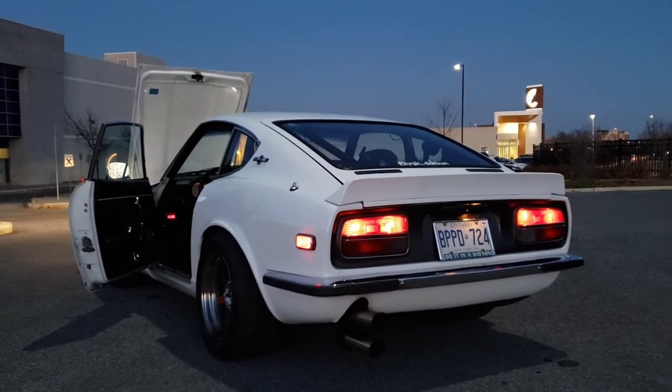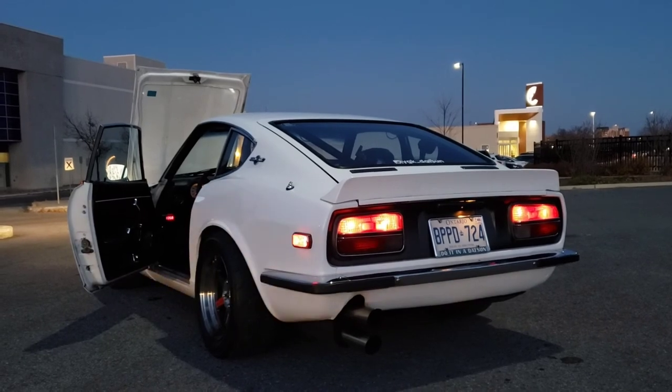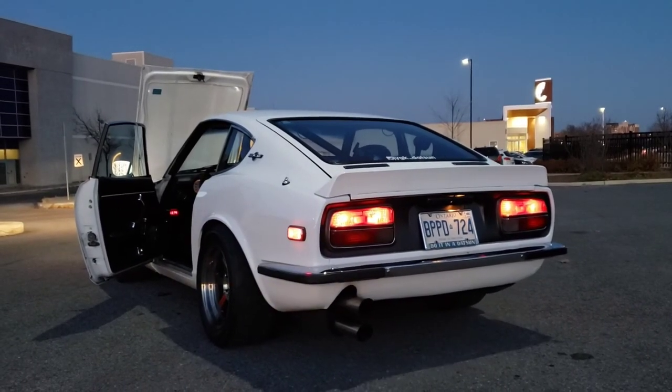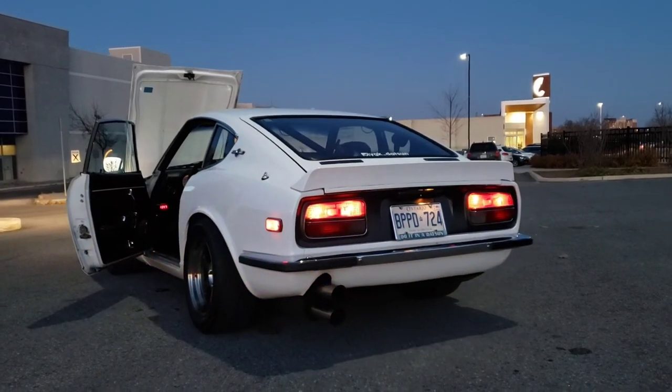So there we have it. Thanks for watching — hope you enjoyed the tour. Any questions, comments, anything at all, let me know. I just love talking about this car, so I figured I'd share it with you all here on YouTube.